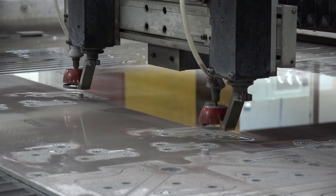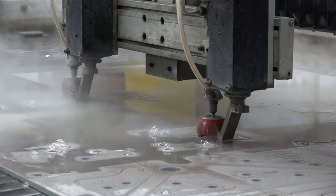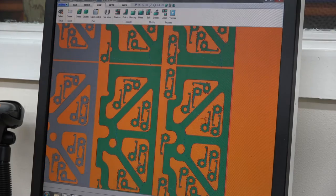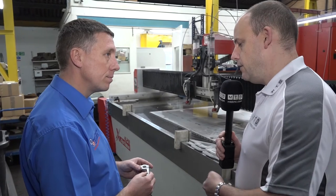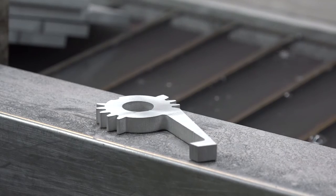With waterjet there's no heat generation, so parts don't swell or warp — they come out exactly to size. The workflow is simple: draw in CAD, import into the software, and cut — there's no complex programming. After cutting, the parts go onto their DMG machine, which bores two holes to a bearing fit, machines two angles, and then the parts go for anodising.